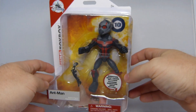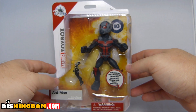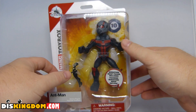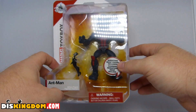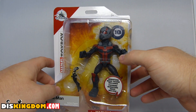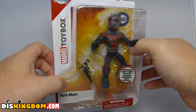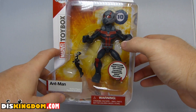What's up everybody, Roger here from DisKingdom.com. I'll be doing a video review of the Marvel Toybox action figure Ant-Man. It also comes with a tiny little version of Wasp on a stand. You can see here on the front — this is the 10th figure in the Marvel Toybox line. These are exclusive to Disney Store, so you can only get them online at ShopDisney or DisneyStore.co.uk.